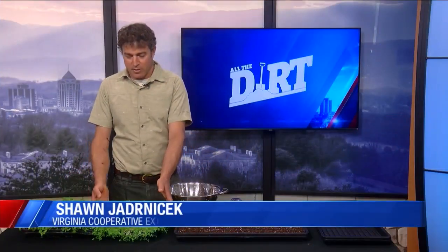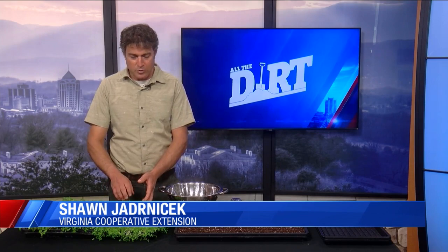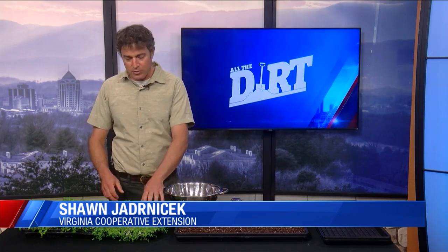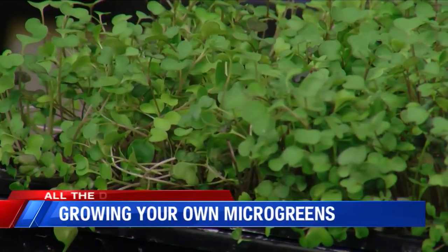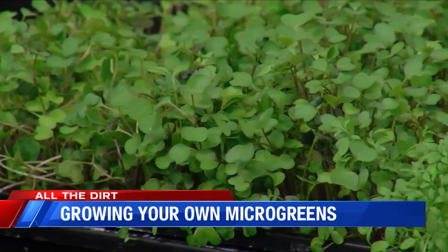We're looking at microgreens here that I grew in a flat. They're basically a little older than a sprout but a little younger than a baby green. They're very nutritious and very easy to grow on a windowsill, a sunny place, or under grow lights in your house or apartment.